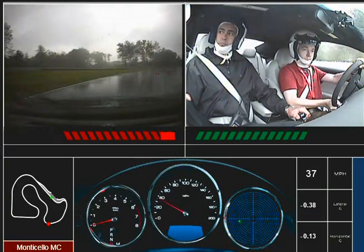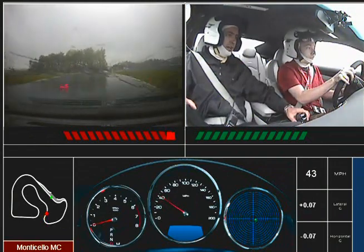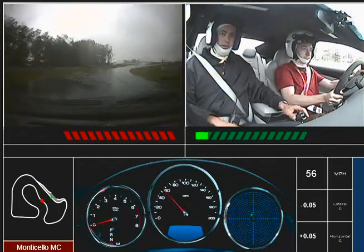Looking ahead, bringing it down to the inside. Same thing — move the eyes, then move the hands. Now try to look all the way up the hill. That eliminates the A-pillar stuff. You're just looking straight up the road. There you go.